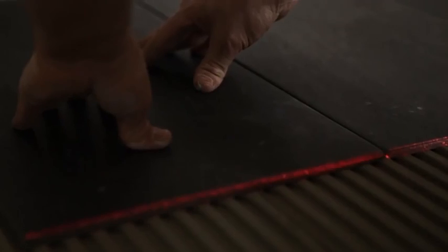With the Floorline Laser FLS90, you can work directly on the laser line. Switch on. Start. Align tiles exactly.